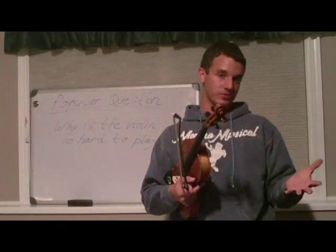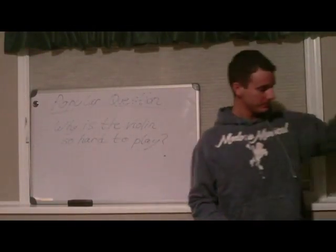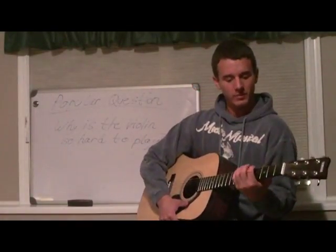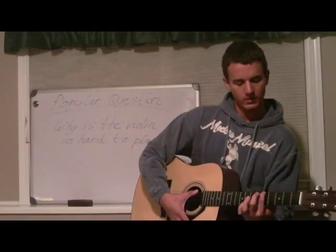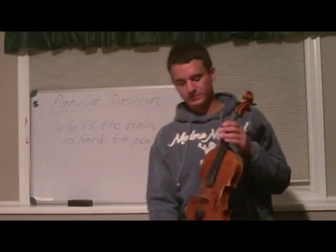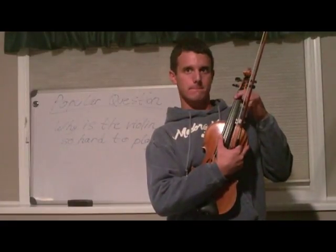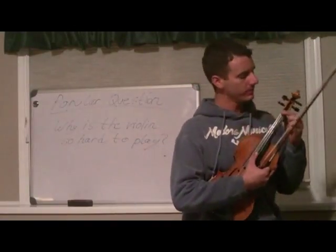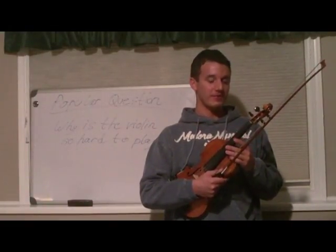With a fret instrument like a guitar, you can put your finger a little bit to the left or to the right and it doesn't matter. But on the violin, when you change where you are putting your finger just that little bit, it will change the pitch of the note. So that's going to make it a lot harder to play the violin in tune.